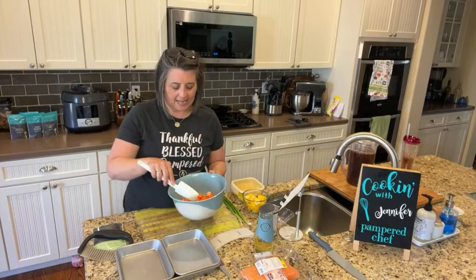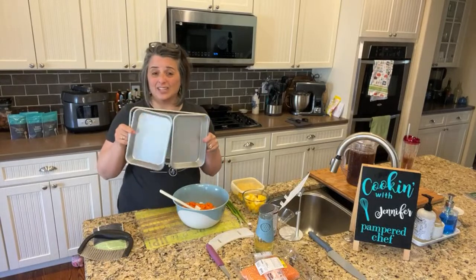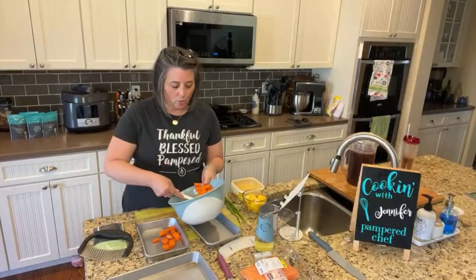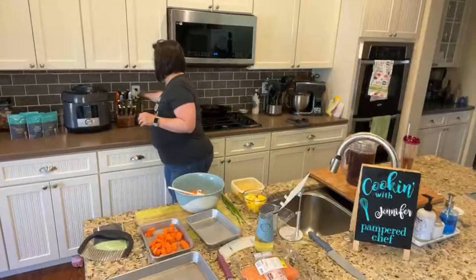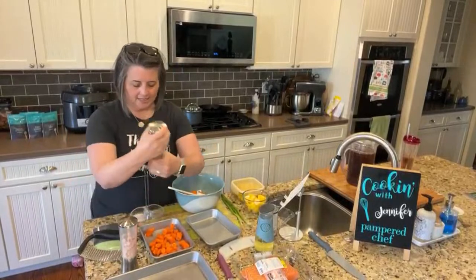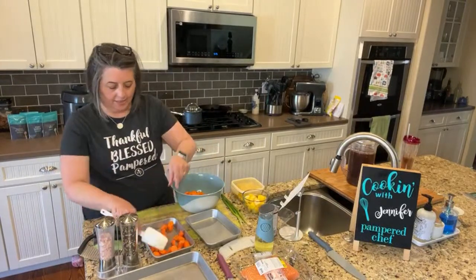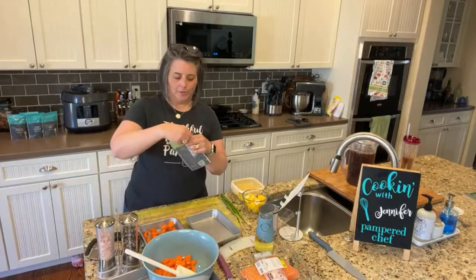I've got the carrots tossed in oil. I'm going to divide them and use the modular sheet pan. I love our sheet pans — look at how clean they look. I'm going to use two sheet pans because my husband has allergies. We're going to take his carrots and put them on one pan with just salt and pepper, and then mine is going to have the jerk seasoning.